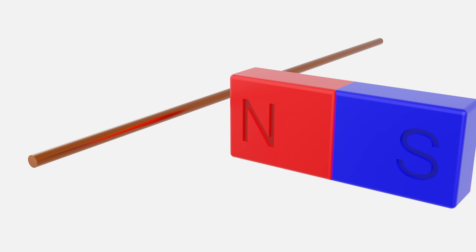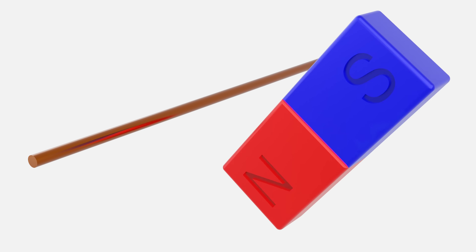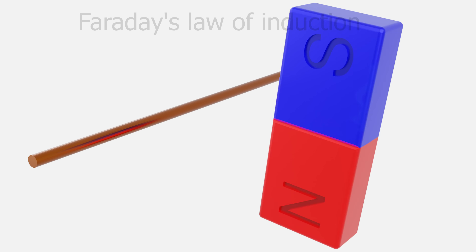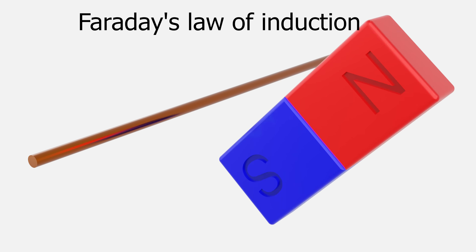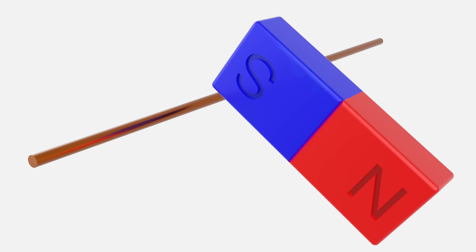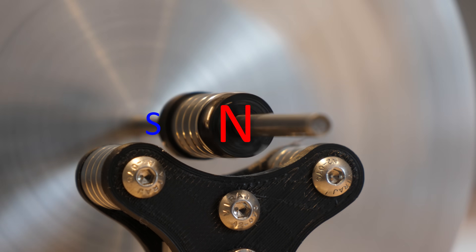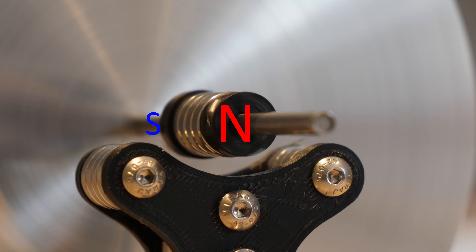If we hold a magnet near a wire nothing will happen, but if we spin the magnet the changing magnetic field will induce a small current in the wire due to Faraday's law of induction — and this is the basis of how a generator works. Unfortunately we can't use the spinning magnets from the levitation because their poles run axially along the shaft, so the magnetic field doesn't change as they spin.